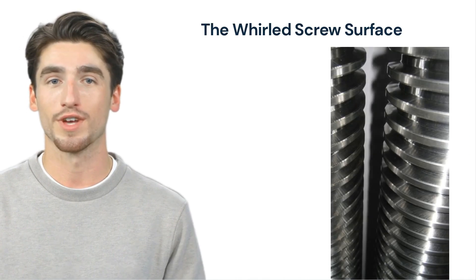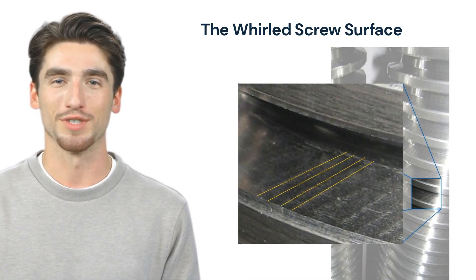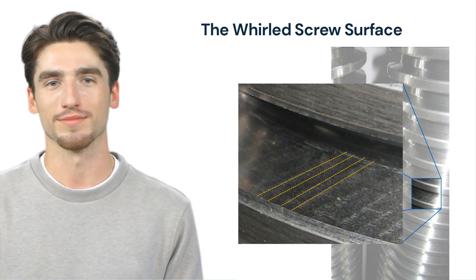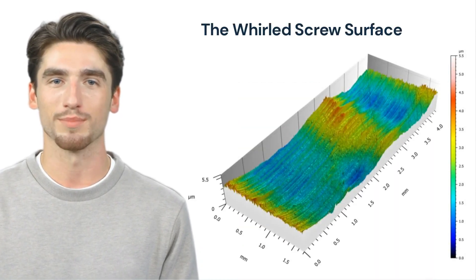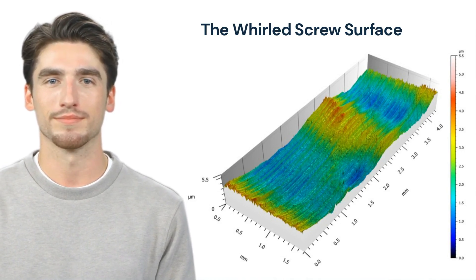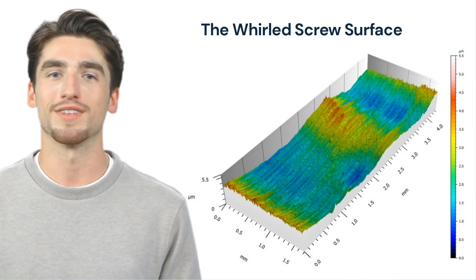Here you see a picture of a screw. When you look very closely, you can see very small indentations that originate from the whirling process — they make all the difference. This is a picture from an electron microscope. You can clearly see the valleys and hills, which are only a few microns high. Those valleys store the lubricant and ensure that the lubricant is not squeezed out.